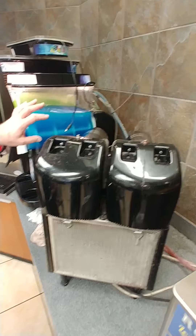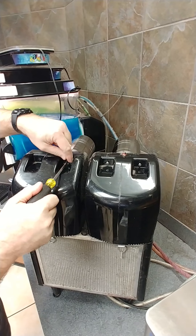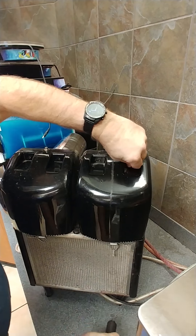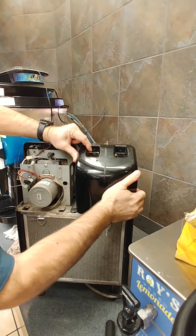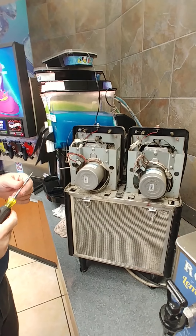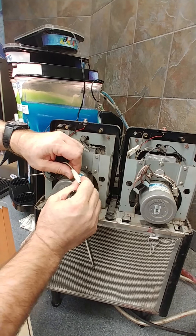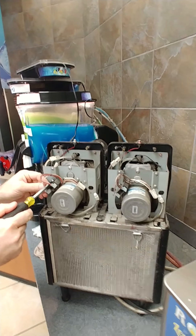Now since we have the hoppers and everything off the front of the machine, for the PM we have to remove the gear motors in the back. To take them off there are four screws, two on each cover, and we have to remove these covers to access the gear motors. Take the screws out and these just pop off to expose our gear motors. To remove the gear motors, there are four mounting screws on the bracket — one of them holds the motor capacitor. First, unplug the motors; we have the whole machine unplugged, but these need to be unplugged to pull them off.